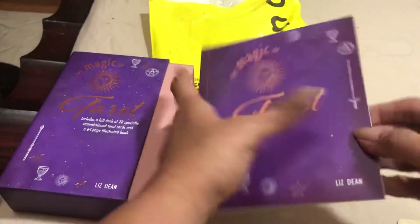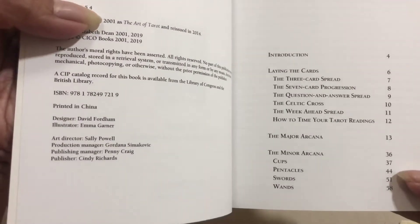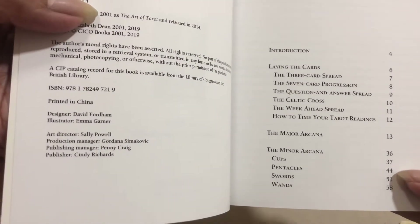For the instruction booklet, they have the instructions for laying the cards, the three card spread, the seven card progression, and so on and so forth. They also have the pictures of the cards and the descriptions. I think I have to learn this one.